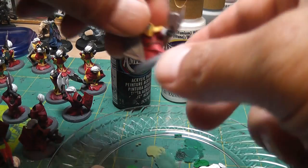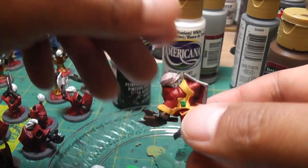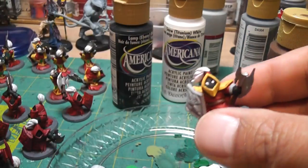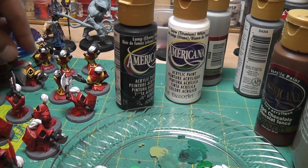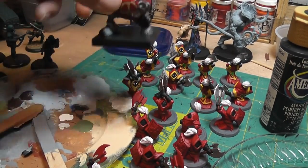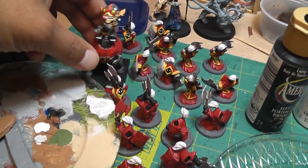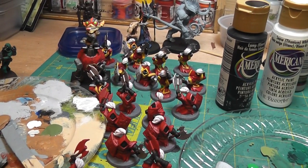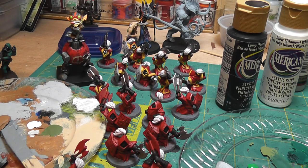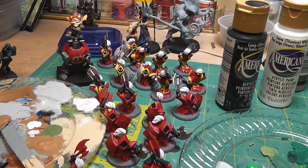So the finished product looks like this guy here. You can actually stop at this point and put on protective spray — I think it would look pretty good. Here's the pre-painted model. So it looks pretty good, right? But I do want to go ahead and dip it into Minwax for two reasons: one is it will provide some shading, and it will also provide a protective covering. So I'll show you that step next.